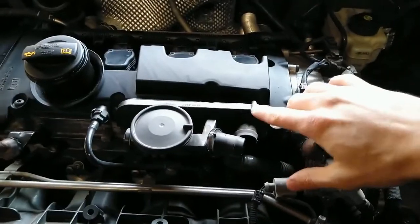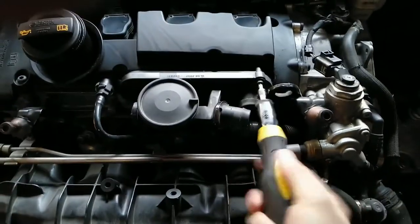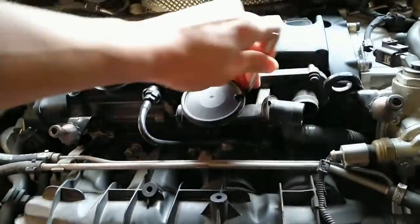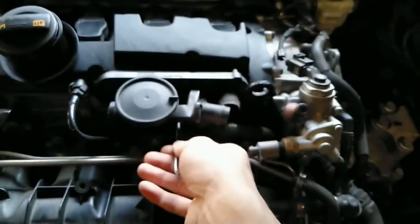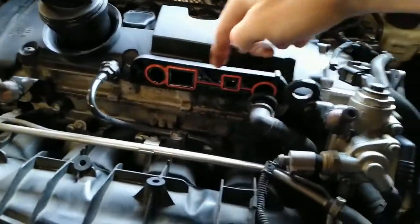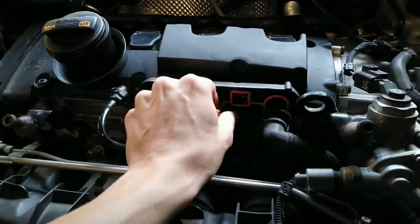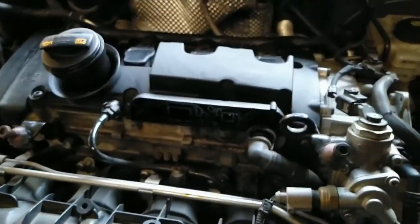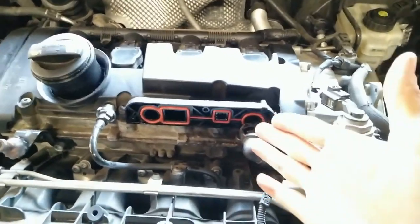Now when this is done, unscrew these four torx screws — torx 25. Now you can remove the PCV valve. Well, the gasket at least looks okay. Remove the old gasket and place in the new one. The new gasket is in.